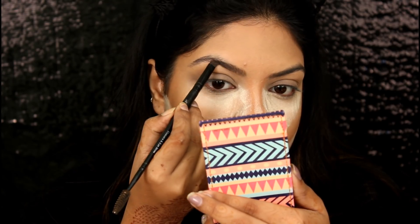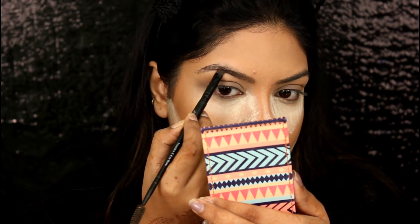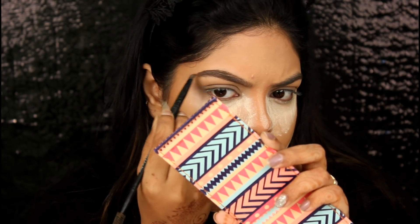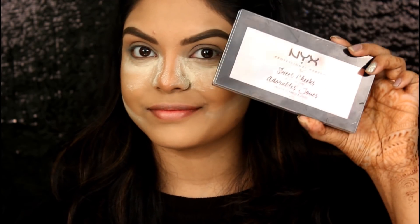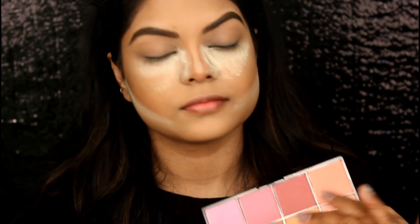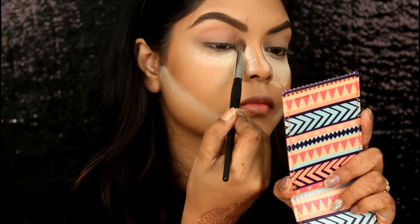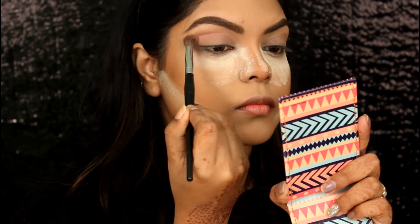Filling in my brows with the Milani Brow Pomade using a brush from Faces Canada. Taking this NYX Sweet Cheeks Blusher Palette, I am going to take both shades on my Pack 214 brush and apply that as my transition shade.